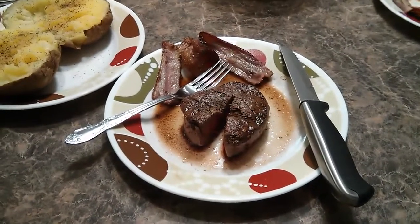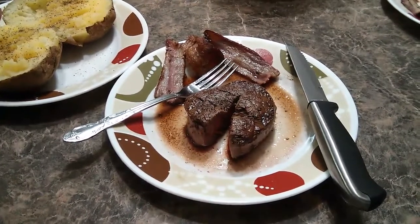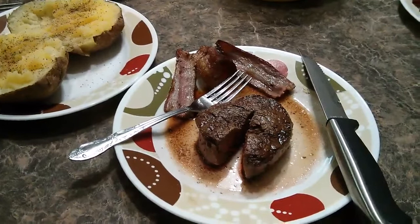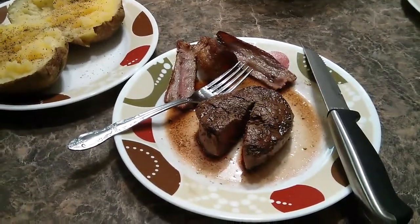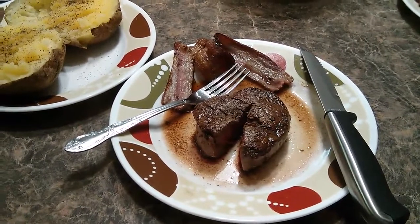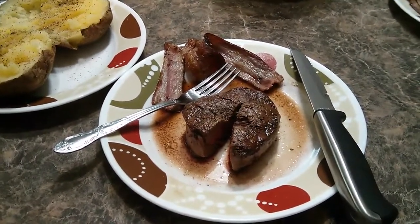Well, so far so good — everything looks like it turned out well. Nice warm pink medium cooked steak and a nice baked potato. I would definitely have to say the iGrill looks like it would be worth its weight. So run out and look for it online at iGrill.com. Thanks for watching.